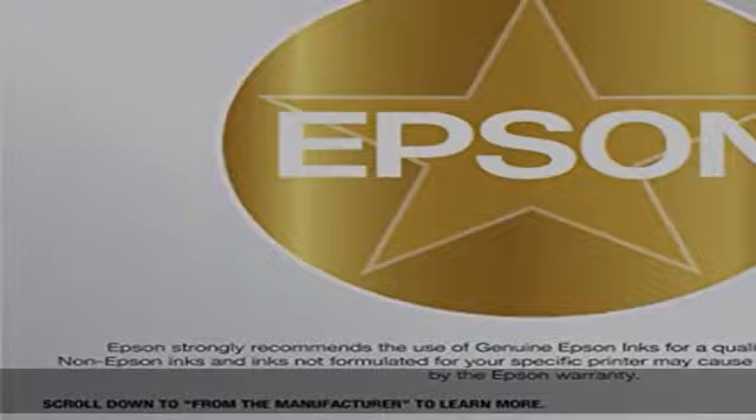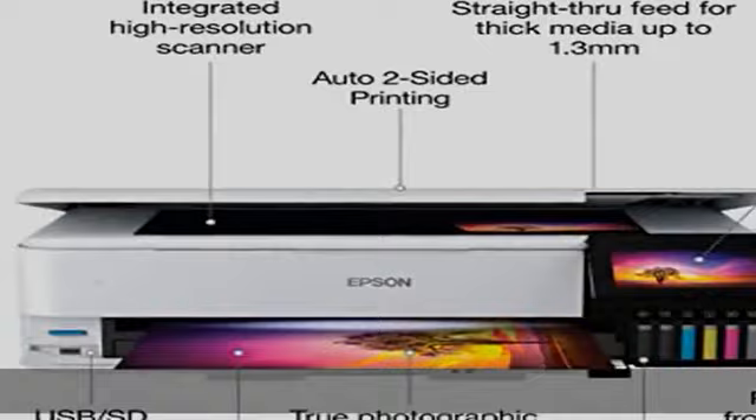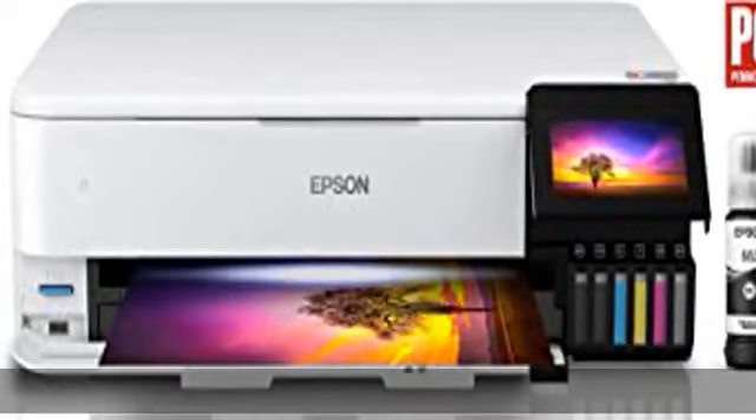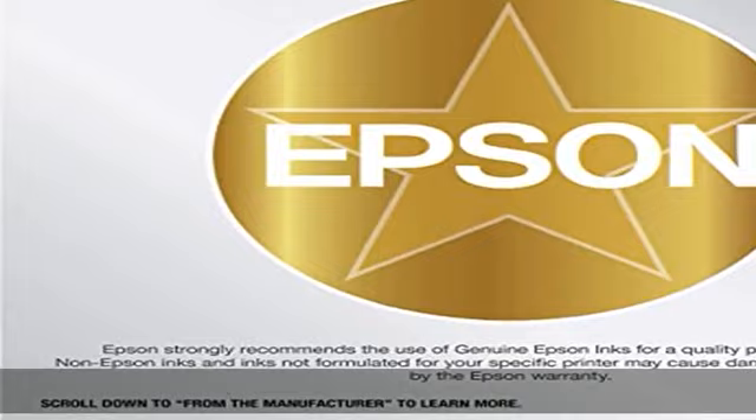Use of non-genuine ink could cause damage not covered under the printer's limited warranty. Extraordinary media support including borderless photos up to 13x19, accommodates cardstock, CD/DVDs and other specialty media up to 1.3mm thick. Auto two-sided printing.